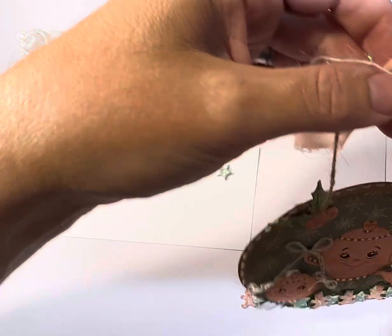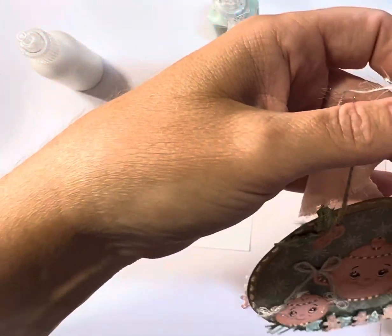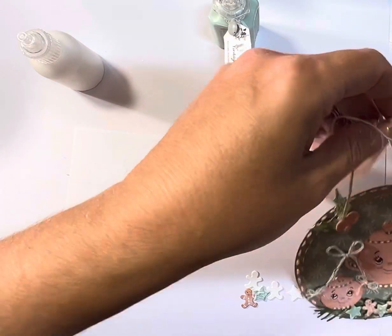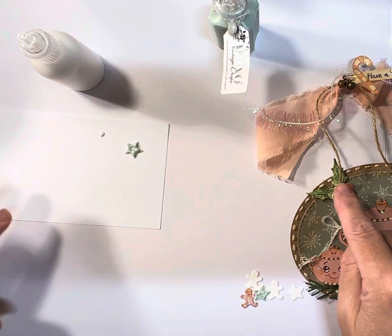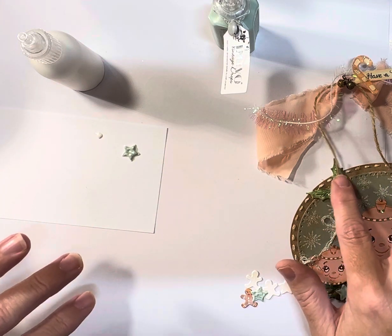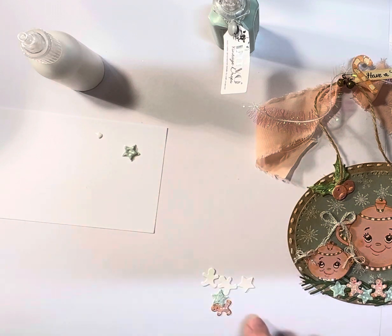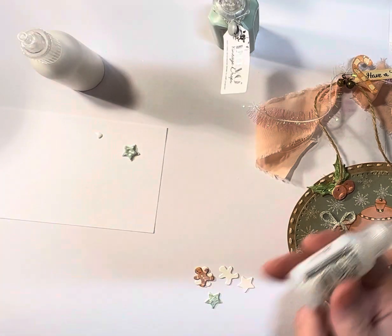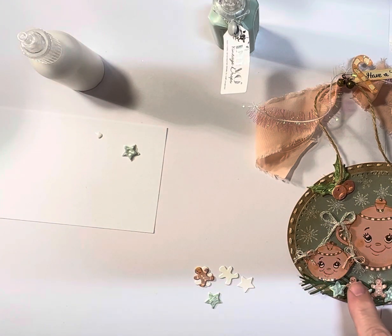This is the creation. I have two eyelets in it that I put in with the crop-a-dile. I layered the holly and the berries around the twine to give it a little extra sparkle. After I glued on the little gingerbread cookies at the bottom, I like to take my stickles — just the clear stickles — rub over with my finger, then take a little bit of glitter and sprinkle on top.